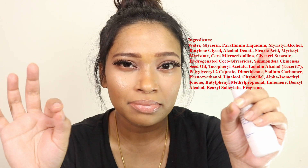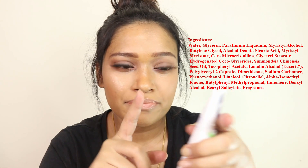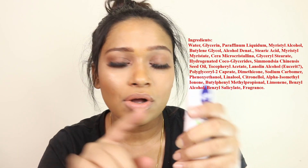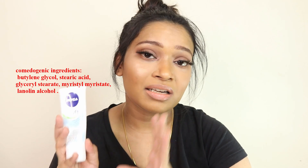Talking about the ingredients, the first two are aqua and glycerine. I'll try to insert a picture of all the ingredients mentioned on the tube to make it clear and transparent. There are ingredients in this cream which are comedogenic, and it does have fragrance, though the fragrance is not very strong — it is really mild and for me it's refreshing.